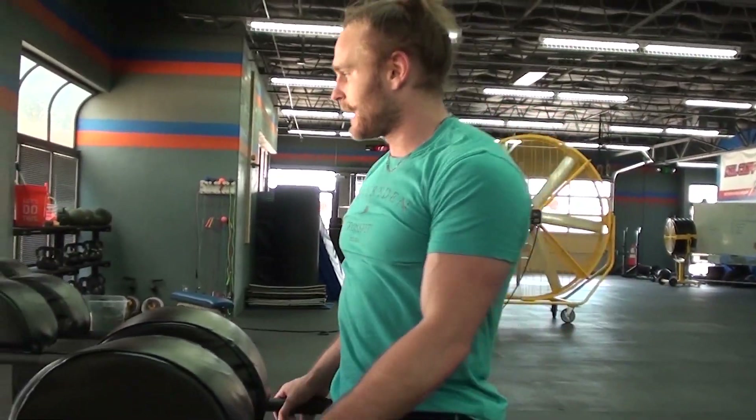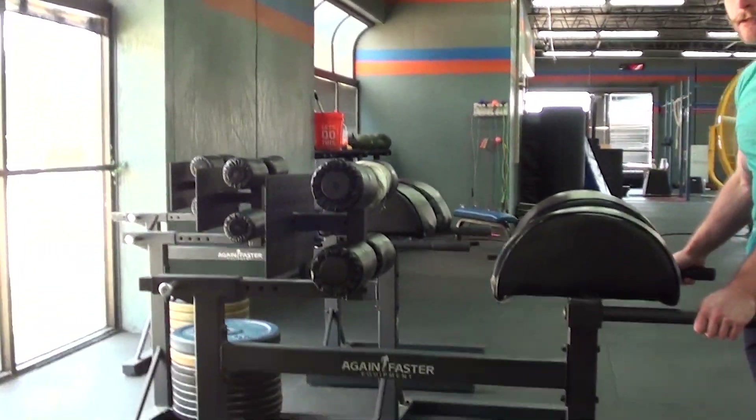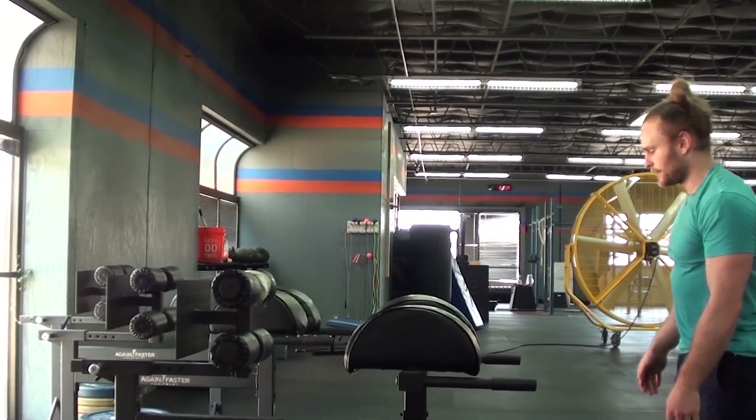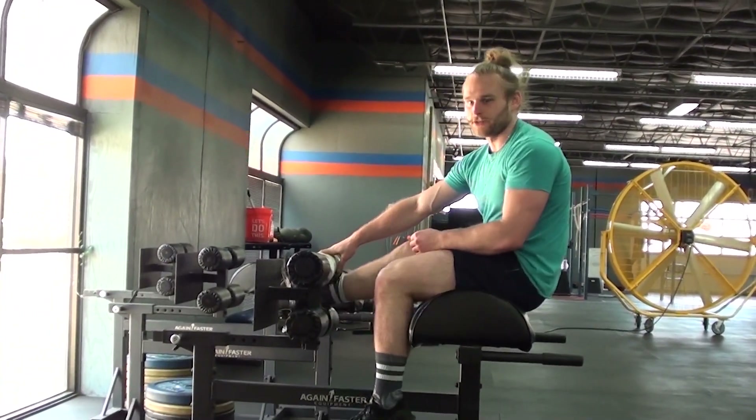Jamie Jakes here — that's how you properly exit a GHD. Here's how you get on a GHD. Just like that. It's the only way you're allowed to.